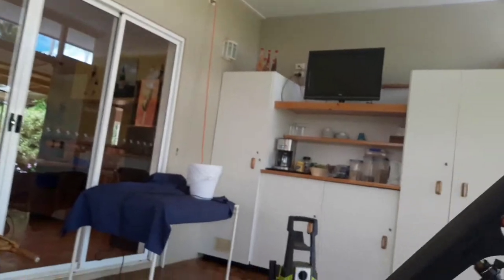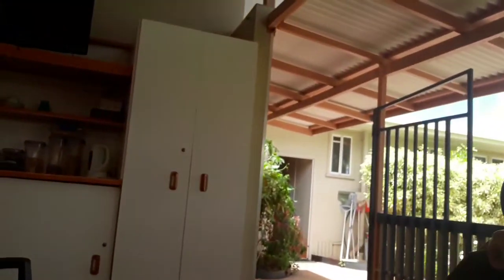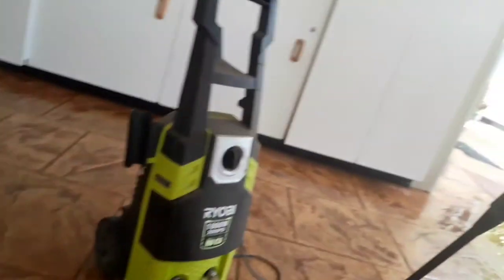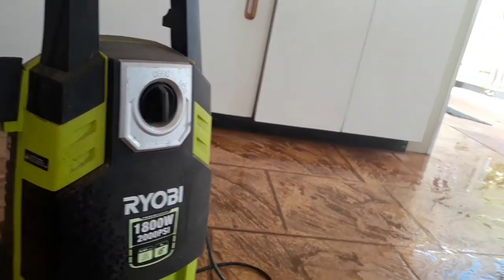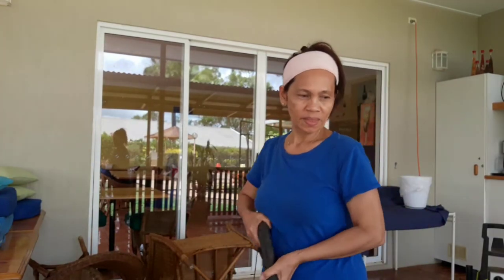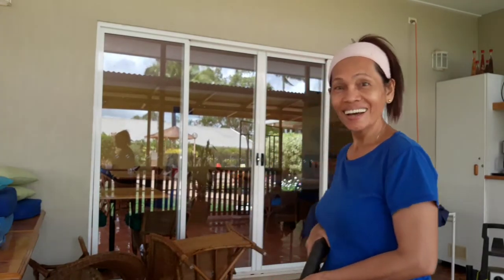Here's the machine, guys — there it is! Watch how I do it — I'm going to clean the floor with water. It's not necessarily needed, guys, but I just want to do it because I love this kind of thing. Okay, watch me!